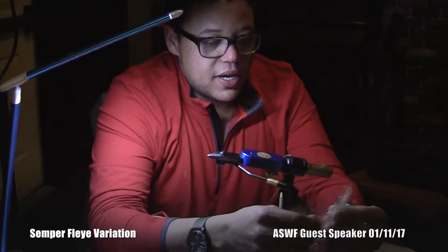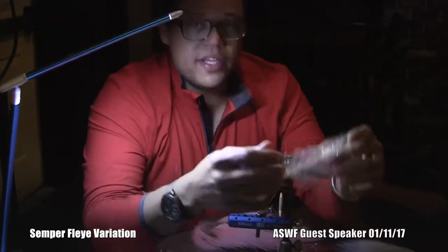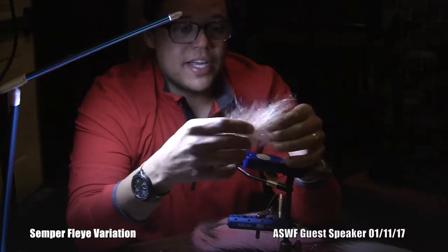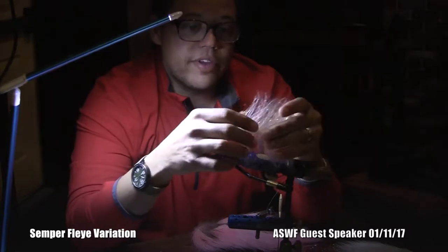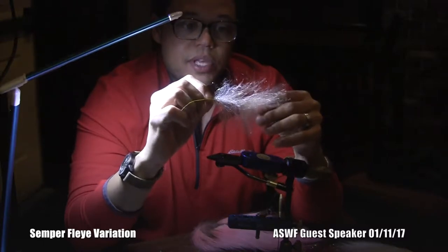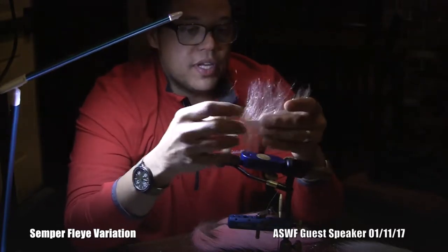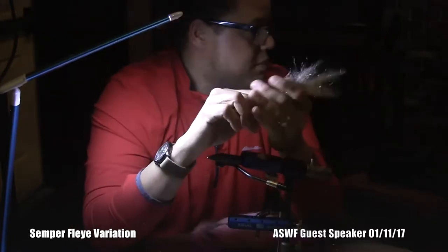I'm going to do another one, and I think these are pretty cool things that have, in the last couple years, been pretty hot. A lot of guys have been making their own dubbing brushes for a long time, and now there are so many commercially available. This one is SF blend on a wire and I think there are a lot of uses for it. You could almost build a wrap on the hook, trim it to a shape, and just have a fly immediately.